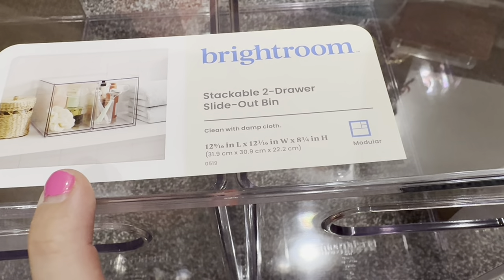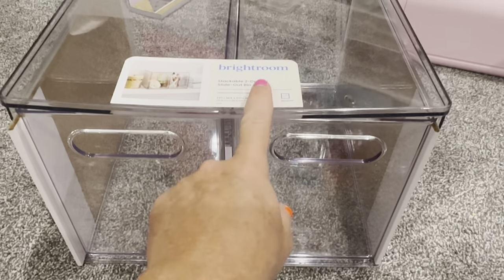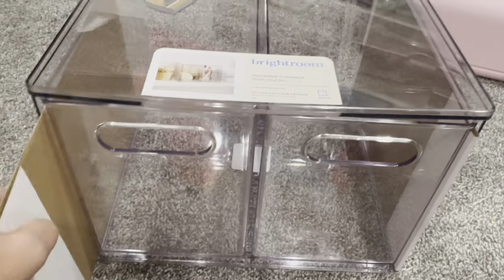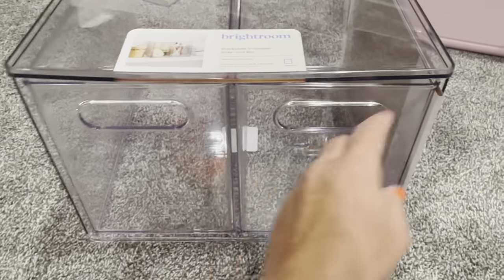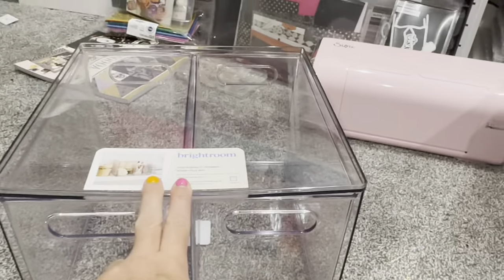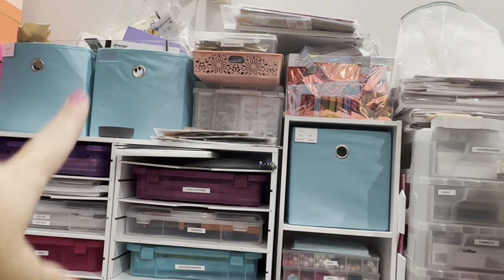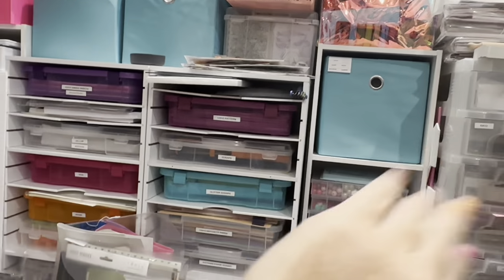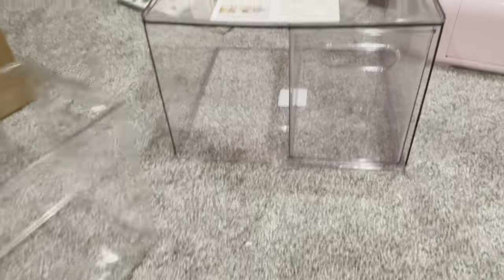The container is eight and three-fourths inches tall, so I'm pretty sure this will fit in your Kallax unit if you wanted to stick it in there. But what's the point when it already has its clear container? I got two of them — they're gonna go by my papers, maybe stacked right here. These clear containers I can either stick side by side or tall. I like that the drawers just slide out nicely.